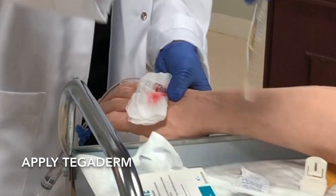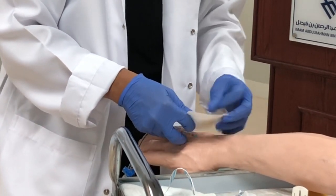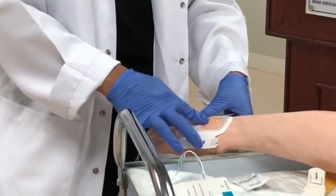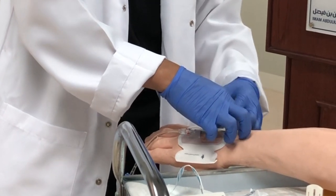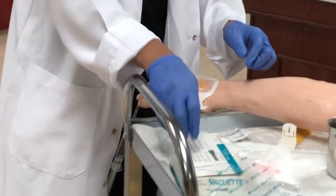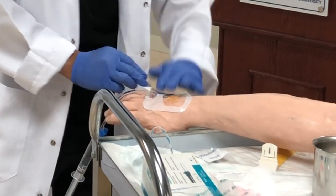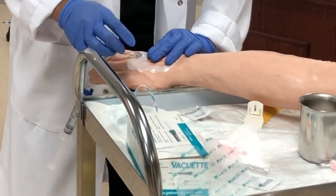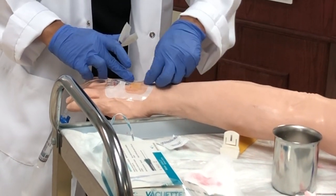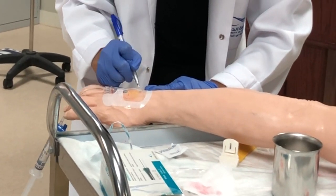Put on the tegaderm dressing. When you apply the tegaderm, apply it so that half of the hub is included under the dressing. Remove the backing on the other side. Write the date on the dressing label — today is October 15, 2020.